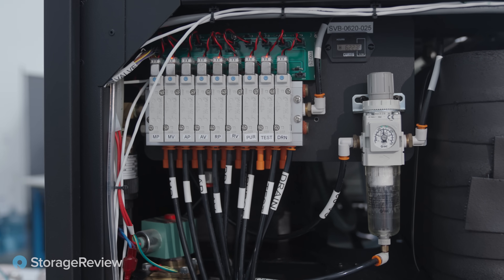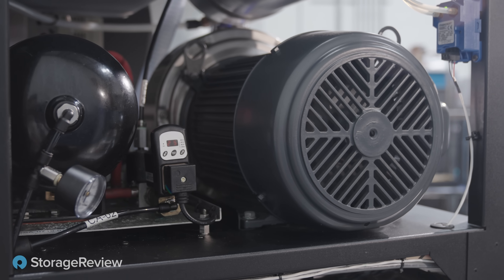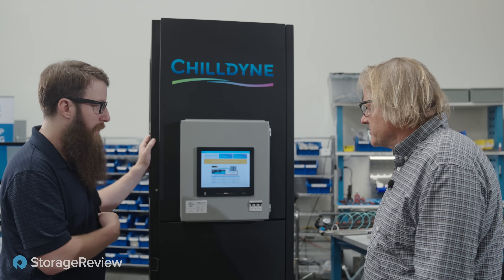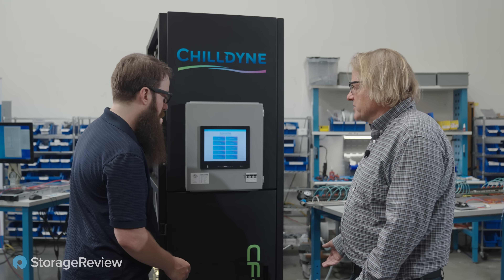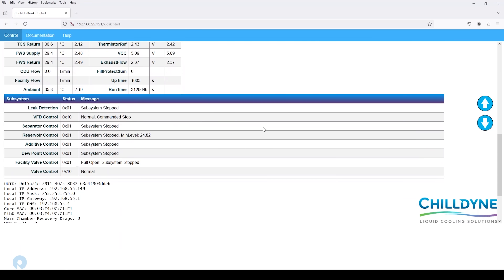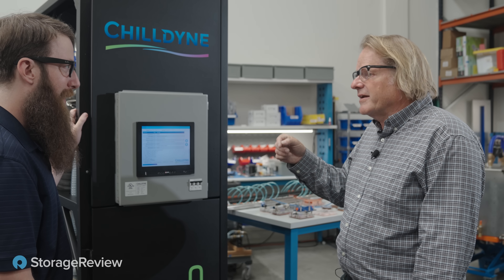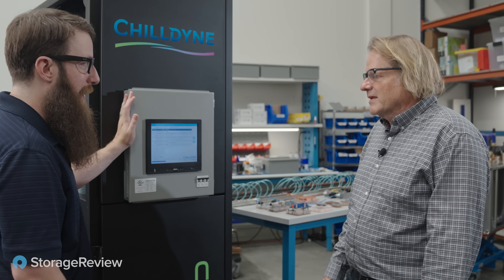You've abstracted away a lot of the complexity with just a couple of buttons, but what if I want to get into the details? If you want to get into the details, press the service button. There's a lot of stuff you can do here — you can evacuate, like if you're going to take a system down and want to suck all the water out of the server so you can ship them. Under diagnostics, there's all the information about what's going on in the system. A little bit of condensation is okay; a lot of condensation means drips of water on the motherboard, which we absolutely don't want.